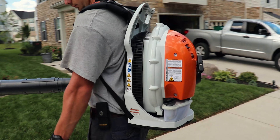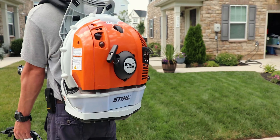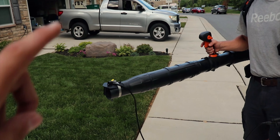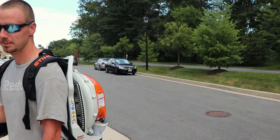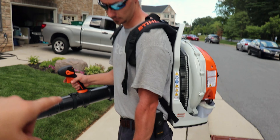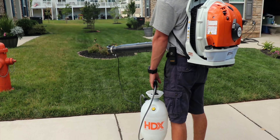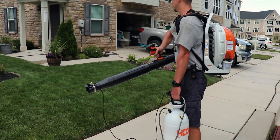Right now Derek's got this on a Stihl BR600. This setup uses a backpack blower which is good because it has plenty of power. You can also do it with a hand blower and put a backpack sprayer on your back, but I like the backpack blower setup because it gives you more power to blow into plants.